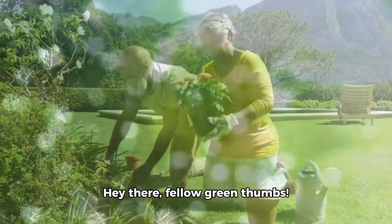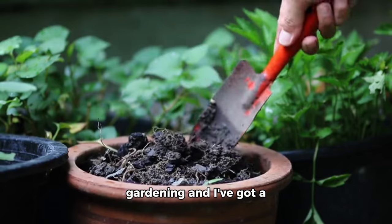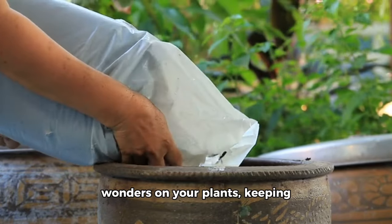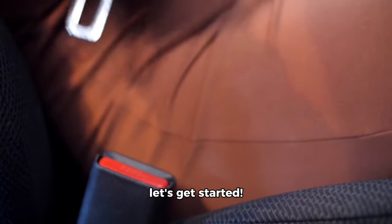Hey there, fellow green thumbs. Today, we're diving into the amazing world of gardening and I've got a fantastic tip for you — the power of baking soda. That's right, this humble ingredient can work wonders on your plants, keeping them healthy and happy. So buckle up and let's get started.